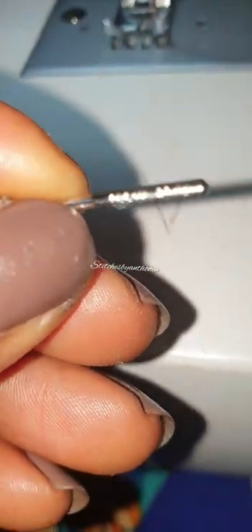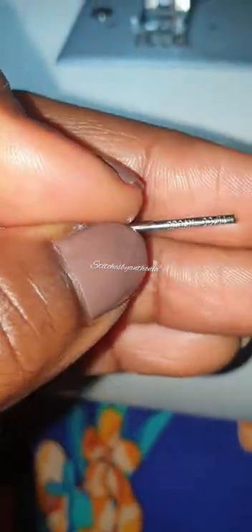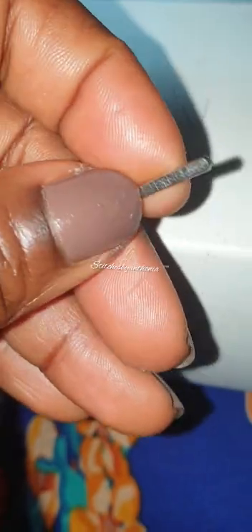This needle I'm making use of is an organ needle. It's a needle that is used for stretchy material, but I don't actually use it for stretchy material - I use it for all my material and it sews well.